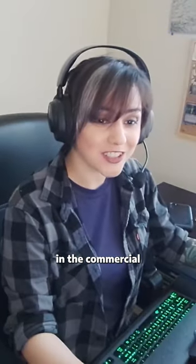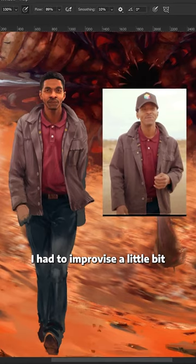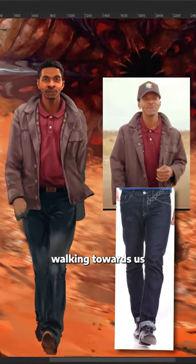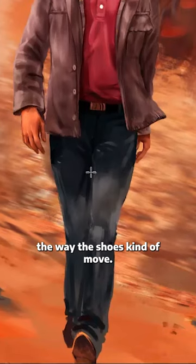But because our character in the commercial can only be seen from the waist up, I had to improvise a little bit and get another reference from someone else walking towards us to help me with the folds and the way the shoes kind of move.